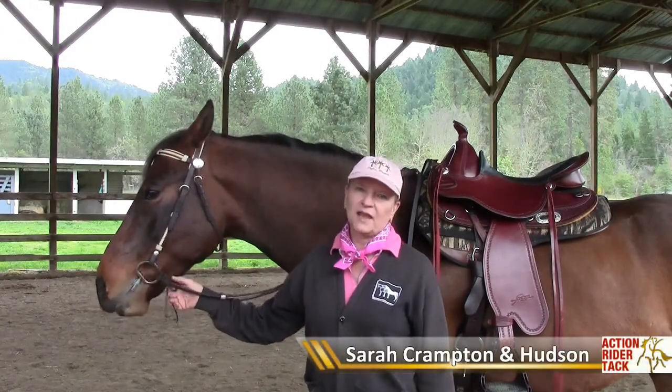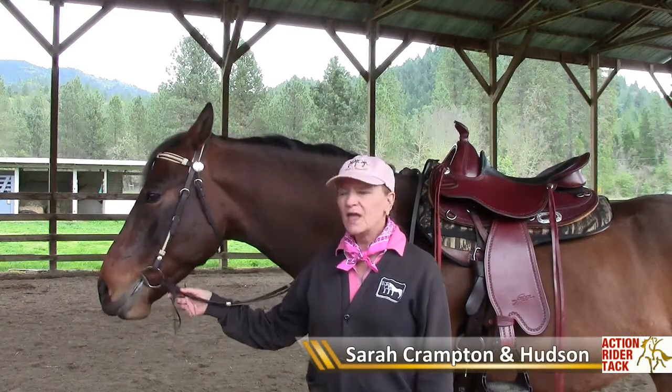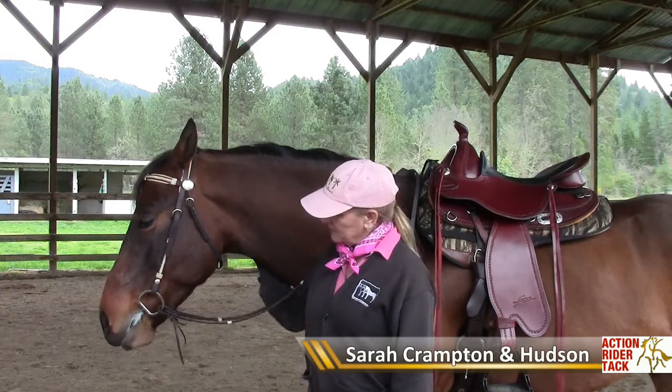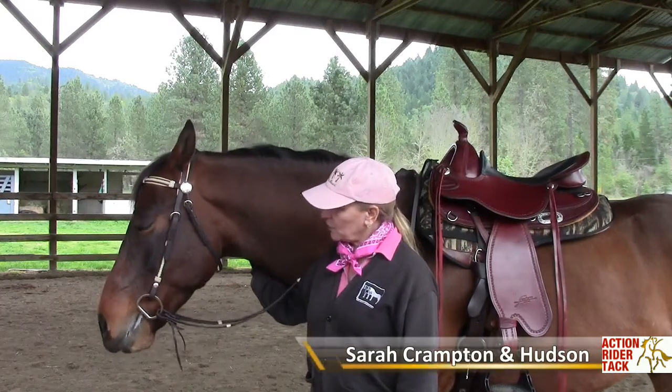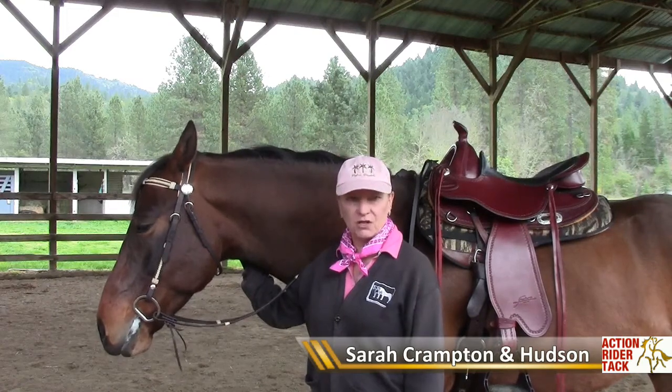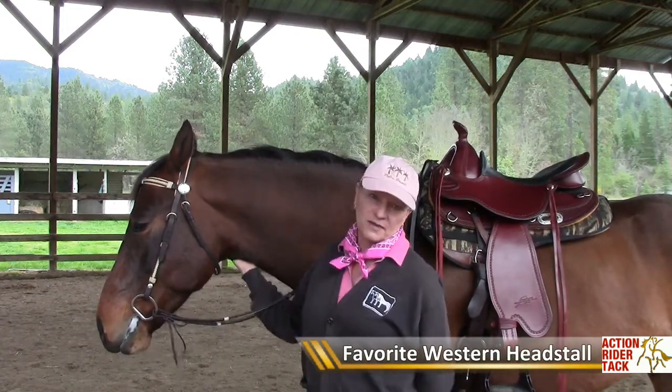Hi, this is Sarah Crampton at Action Rider TAC, and this is my thoroughbred cross, Hudson. We are often asked for a nice, basic, western, workman-like headstall, and I thought I'd show you my favorite.